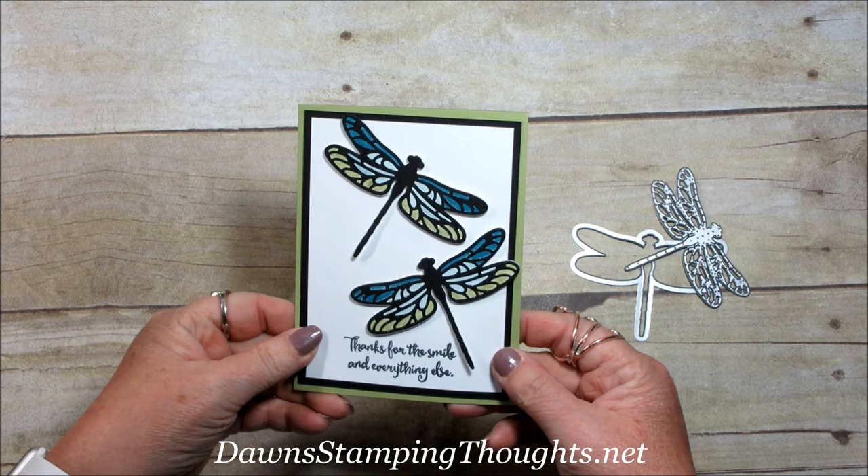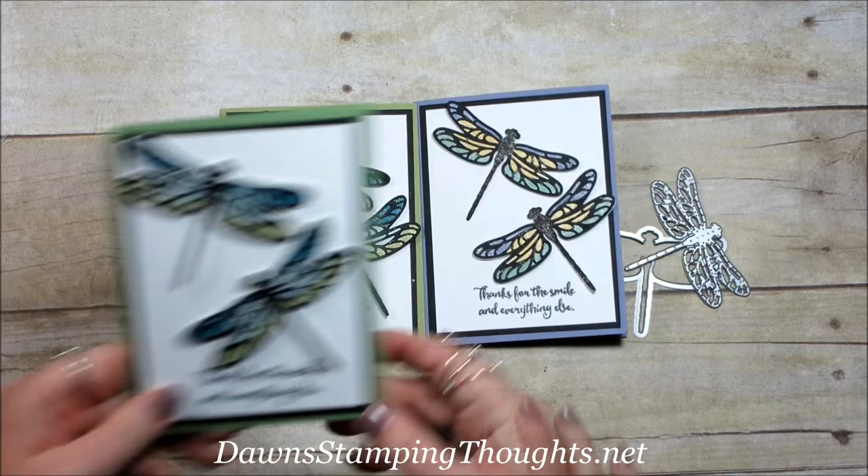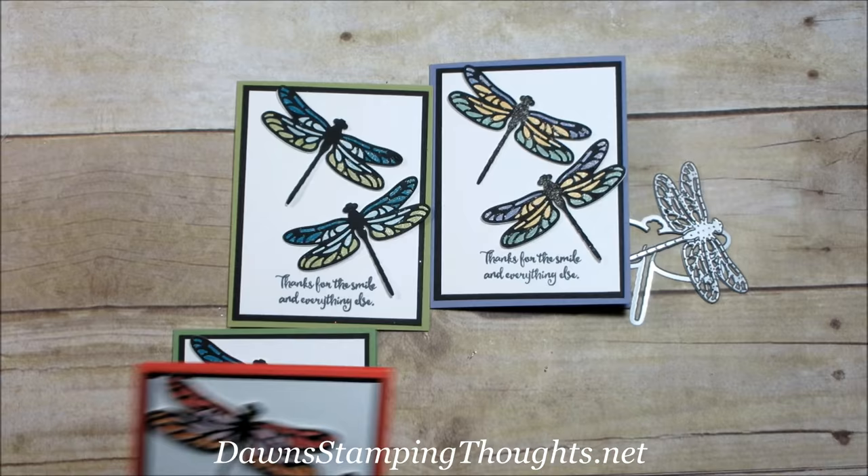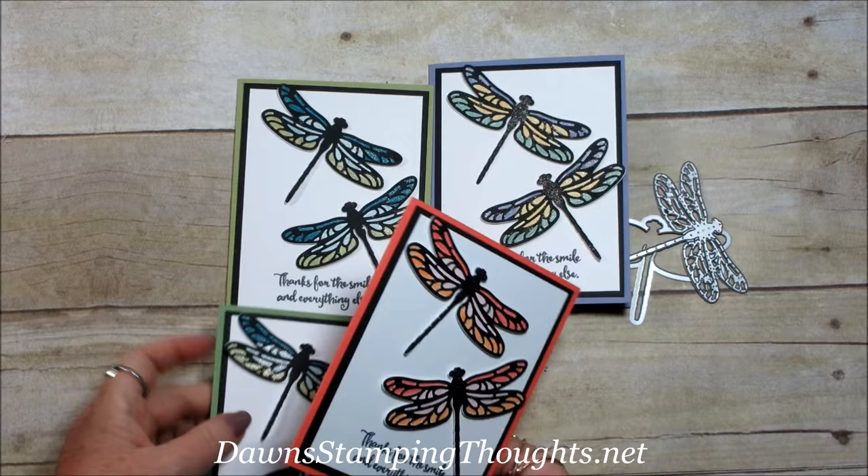Let me show you the other ones that I made. This one uses the Pear Pizzazz and then this one uses Wisteria Wonder. This base is Wild Wasabi. These are all for my new Glitter Queens who signed up for the month of February — they're going to get one of these cards. So I went ahead and made a bunch of different colors. This one is Calypso Coral — isn't it beautiful? This is the one we're going to make today, so let's go ahead and get started.